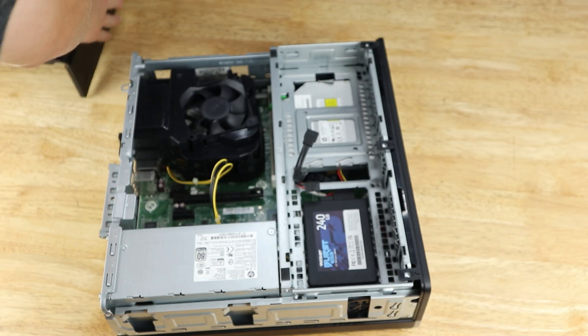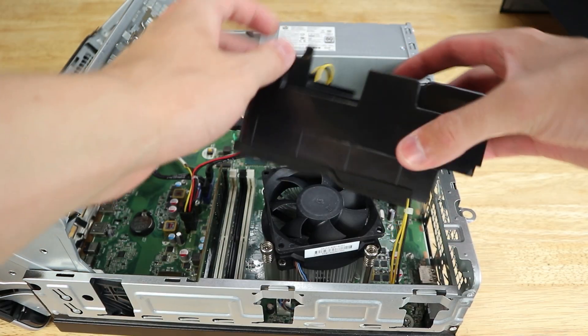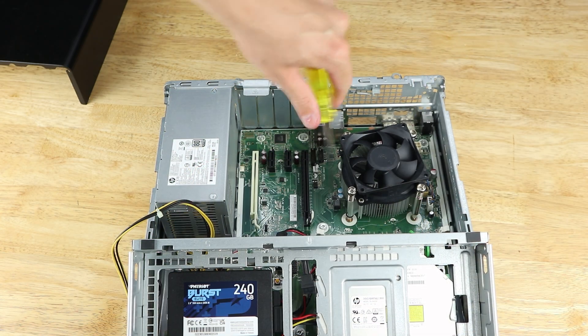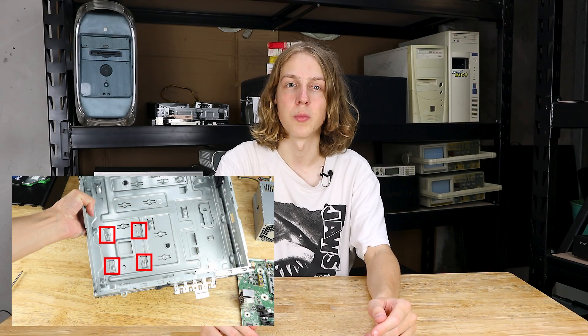Now for the installation. Start by opening the system and then removing the CPU cooler shroud and disconnect the power cables from the board. We won't be reusing the shroud because of the significant height and shape difference between the coolers. Now we can unscrew the stock heatsink. The main issue preventing us from installing an aftermarket cooler is that the stock heatsink screws into the back of the case rather than the motherboard backplate.